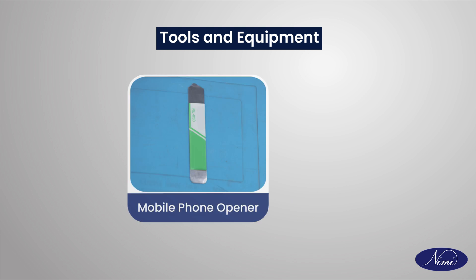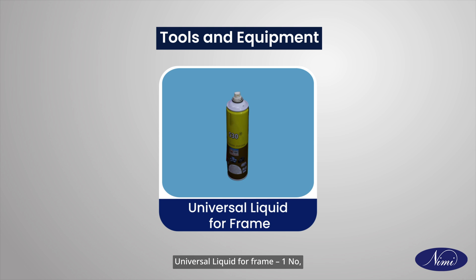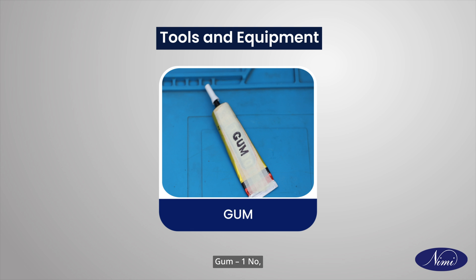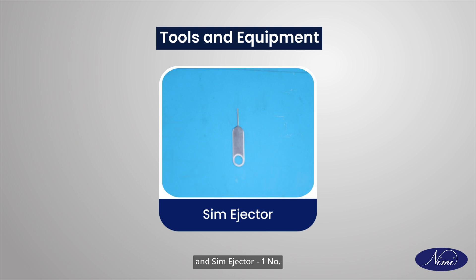Spudger, one number; mobile phone opener, one number; universal liquid for frame, one number; LCD screen separator machine, one number; gum, one number; and SIM ejector, one number.